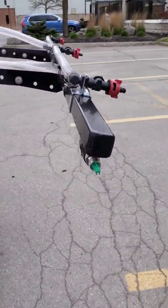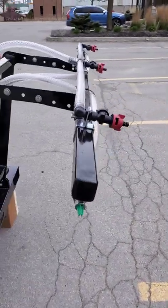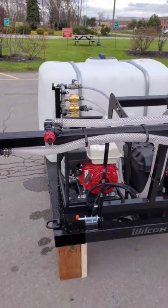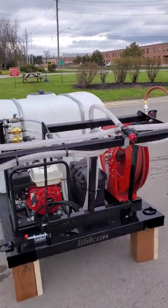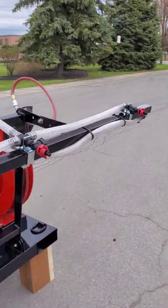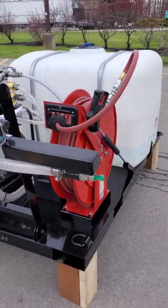The system comes with two boomless extender nozzles — these green tips here — that will shoot out approximately 10 feet per side, run off their own valve. These three red sprayers in the center run together off of one valve, and there's another extender on the other side.